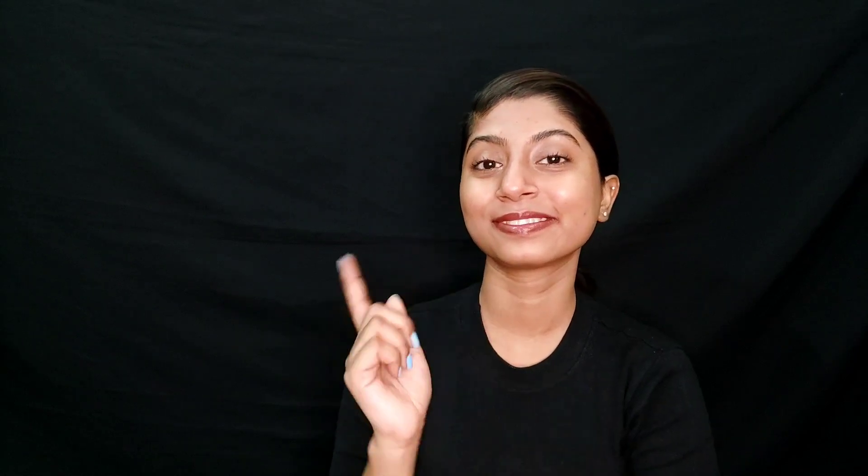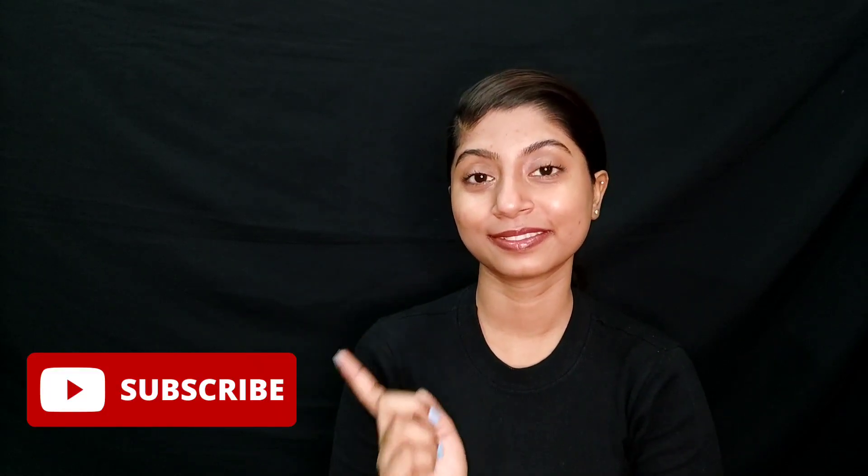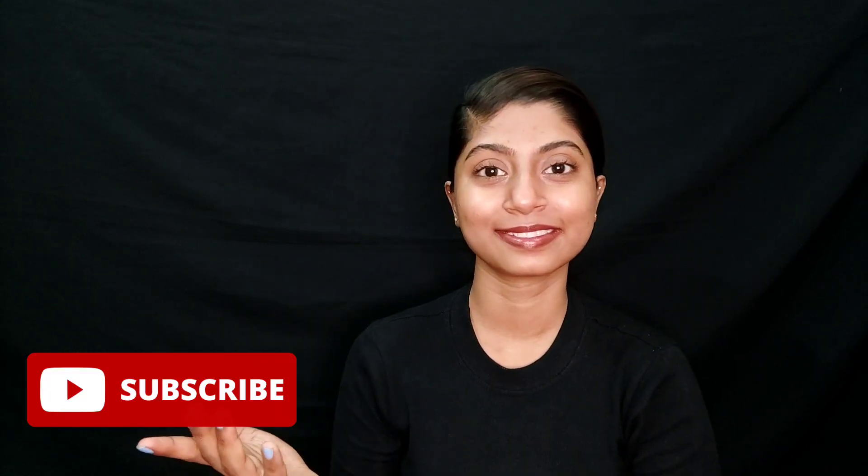That's it for today's video, guys. I hope you liked this video. Please tell me in the comments how helpful this was for you, and if your problem gets solved, let us know. Please subscribe to our channel, and I'll see you in the next one. Till then, take care, bye!